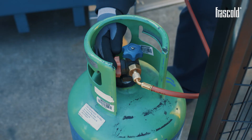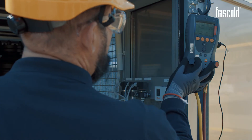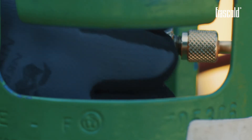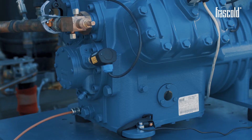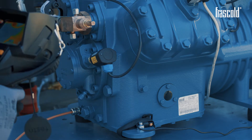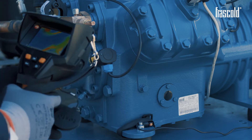Then charge the gas in the vapor phase into the rest of the refrigerant circuit, including the compressor. For the entire duration of the charging operation, keep the oil heaters on. Check that the oil does not change color, density, or appearance and does not form foam. If this happens, it means that it has come into contact with the liquid refrigerant gas. Repeat the operation from the beginning.